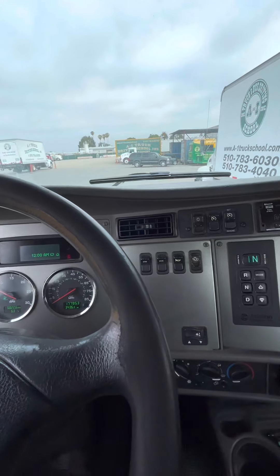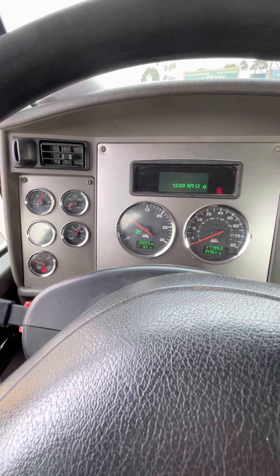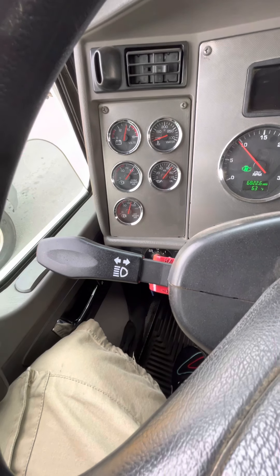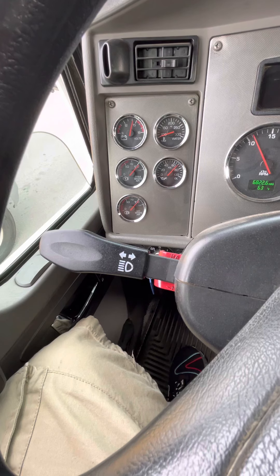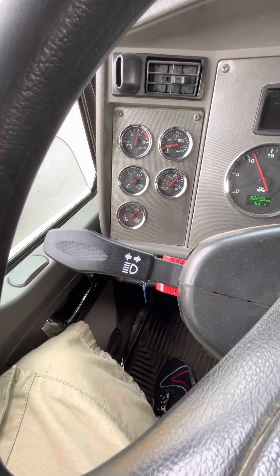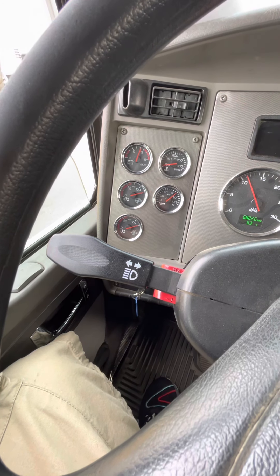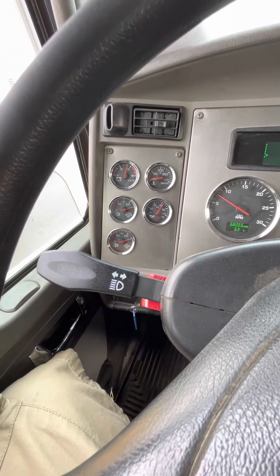Now I'm going to do a fast idle and build my air pressure so I can do my four brake valve test. Step on your throttle, hold 1000 RPMs, and build your air pressure up — your tanks have to be full for the four brake valve test. My needle stopped rising at 125, showing my tanks are full. Now I'm going to begin my four brake valve test.